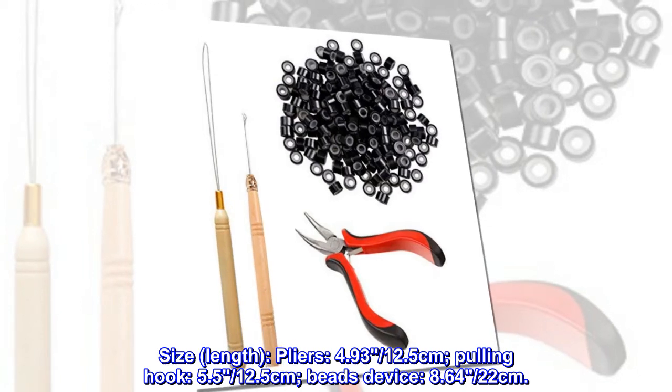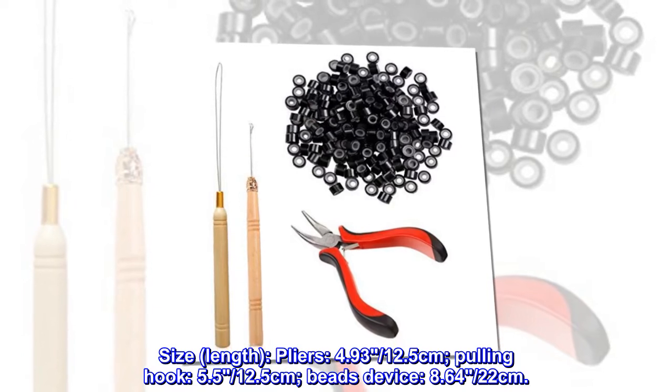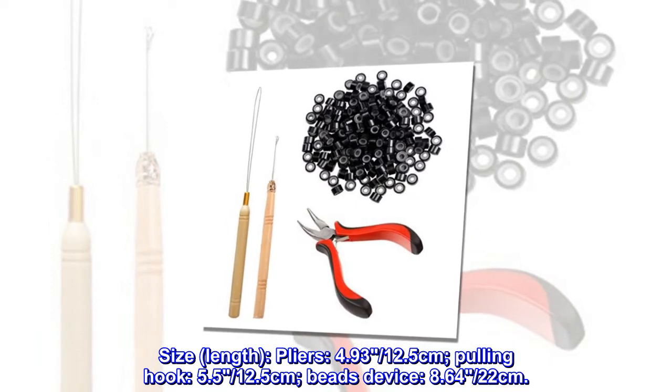Size and length specifications: Pliers 4.93–12.5cm, Pulling Hook 5.5–12.5cm, Beads Device 8.64–20cm.